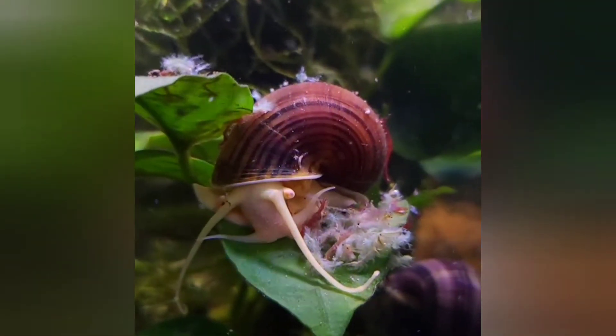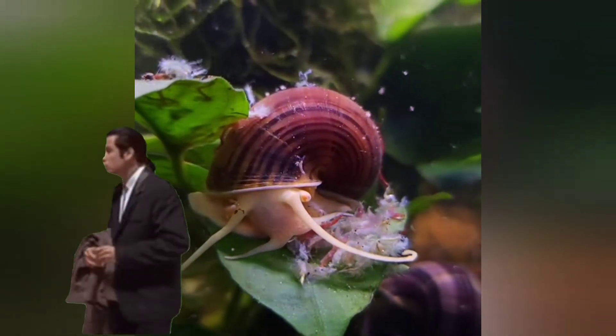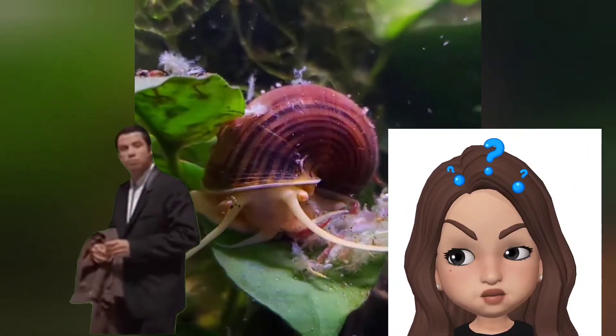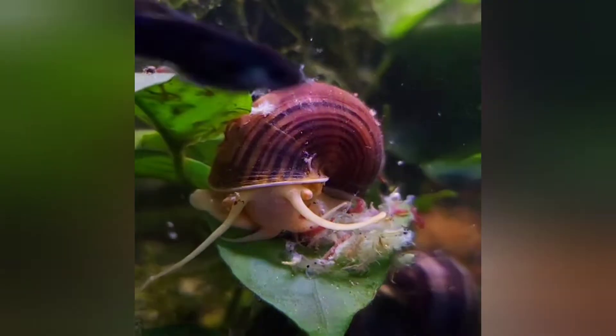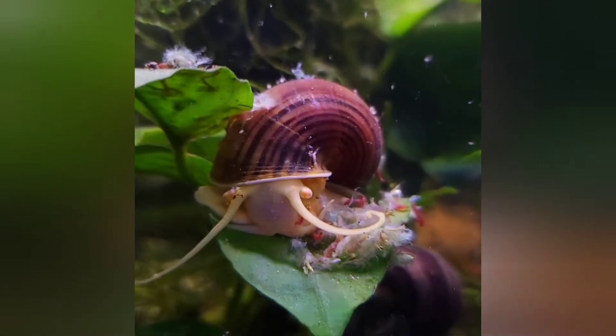Welcome back my snaily friends. My name is Lavinia — you can call me Lav. And where the heck have I been? It's been like a year, it has. And I really couldn't be happier to be back with all of you. I've really missed you so much.